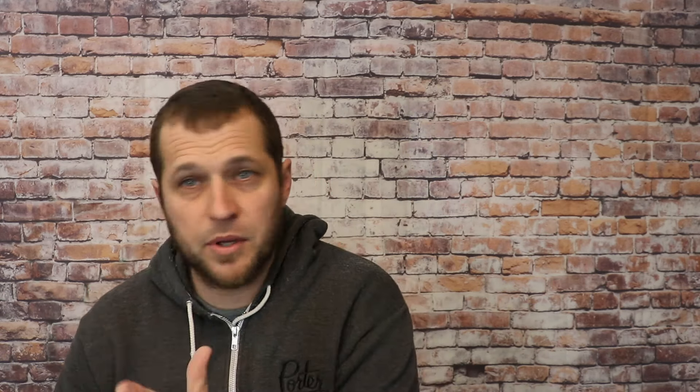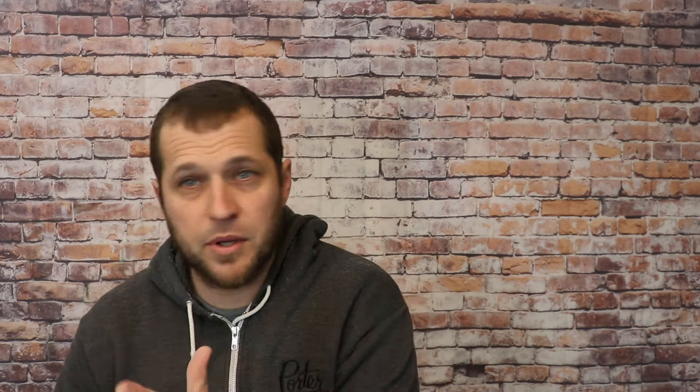When I'm building I'm trying to find the best, straightest neck possible. Consider this: if you take your neck blank, put it down on the floor and it's already moving and not flat, you probably shouldn't build a guitar with it. When looking for brand new lumber, look down the end and make sure that piece is straight.